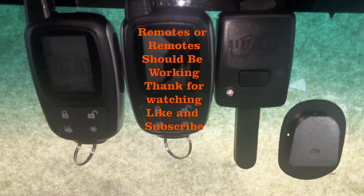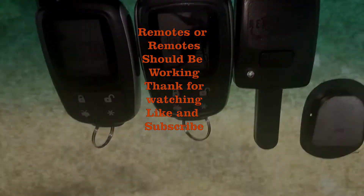Thanks for watching. Like and subscribe and we'll see you next time. Thank you.